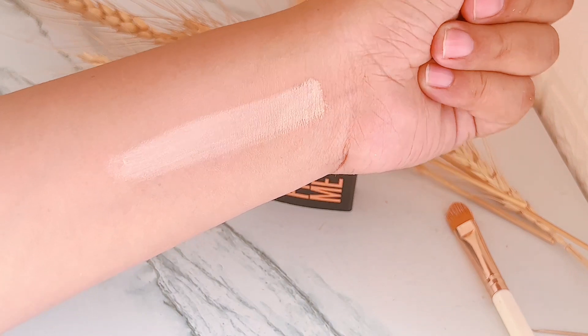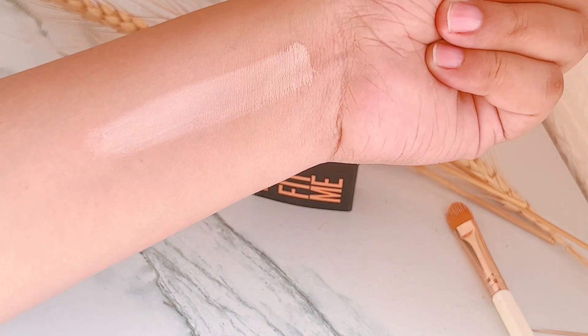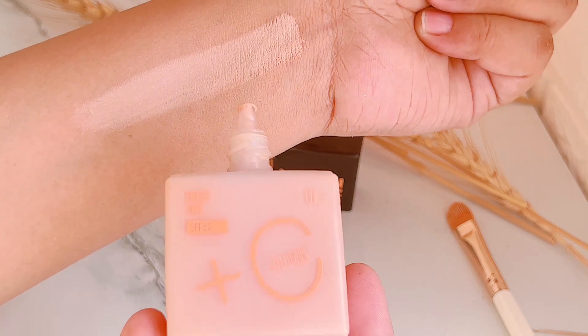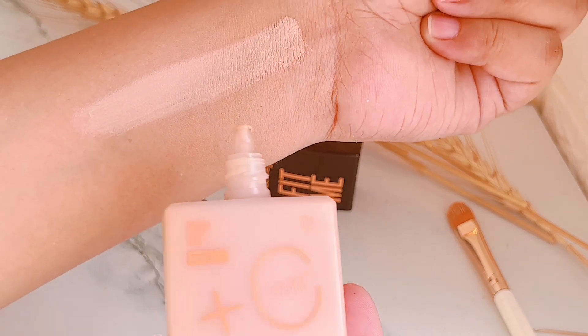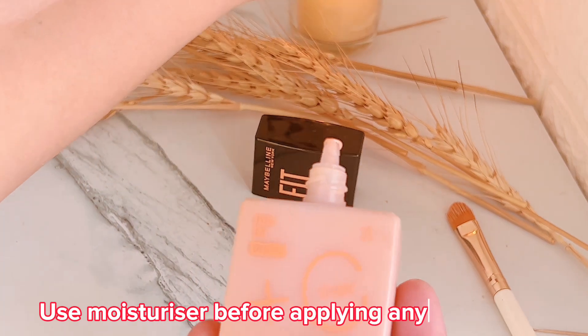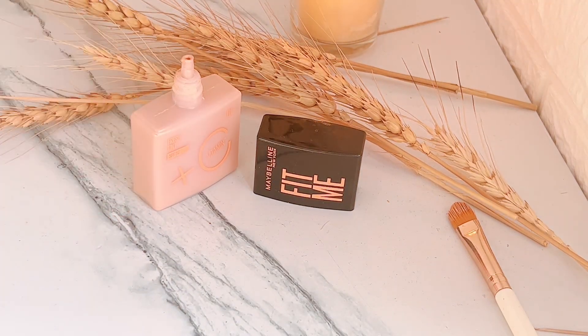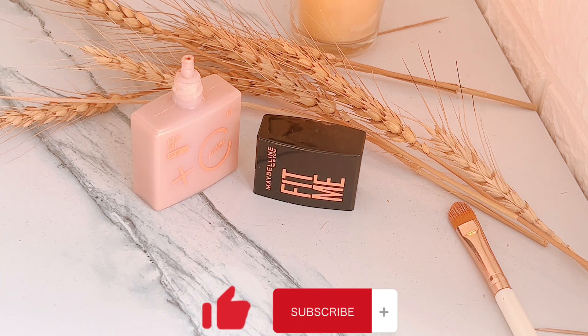If your skin is oily, you can apply a powder on top for a good finish. If you have dry skin, apply a little moisturizer first. I hope you liked the video — please like and subscribe to my channel. Allah Hafiz!